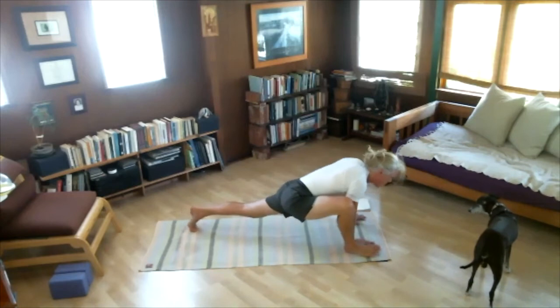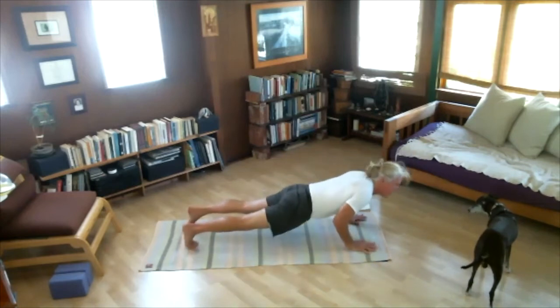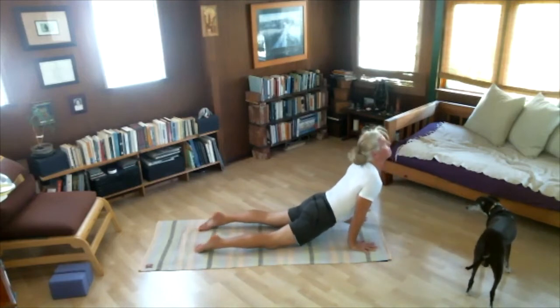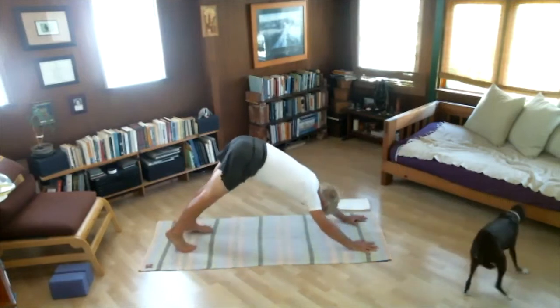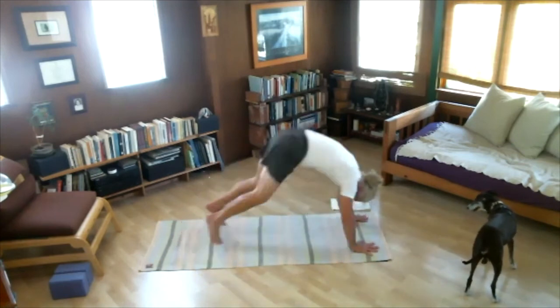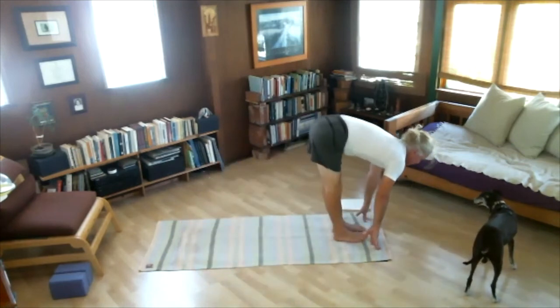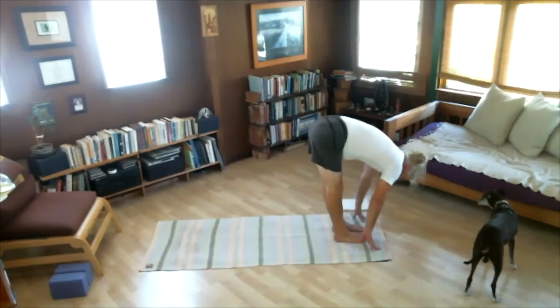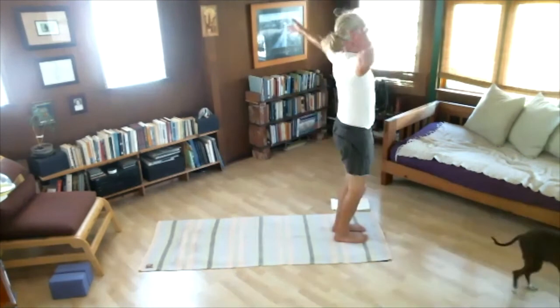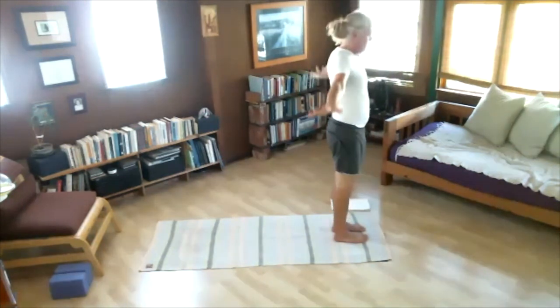Step right foot back — Chaturanga. Inhale, arch. Exhale, back. Pop feet all the way back up to the hands. Inhale, look up. Exhale, fold. Inhale, reach arms wide and up. Exhale — Samasthiti. The standing poses are now complete.